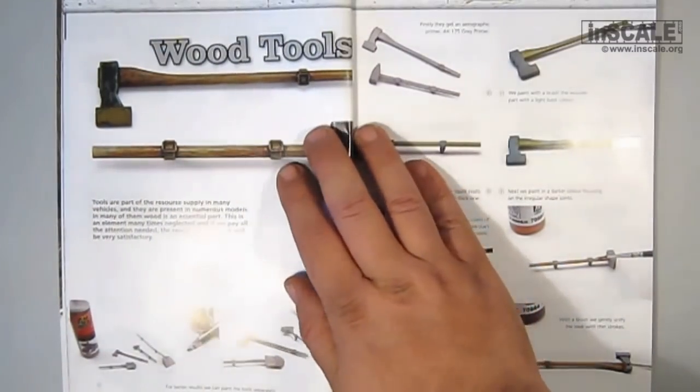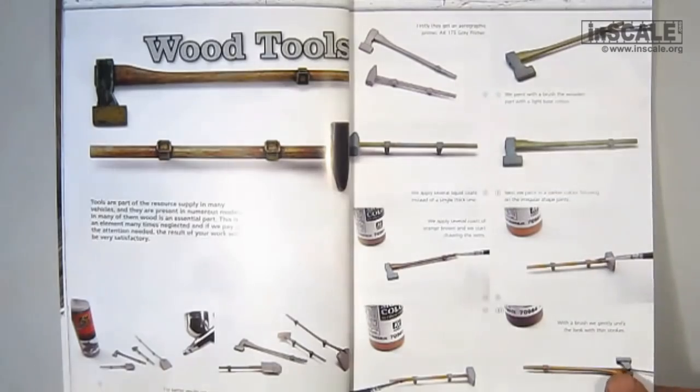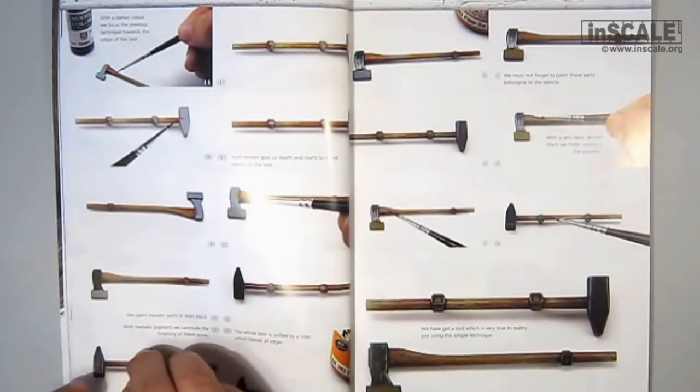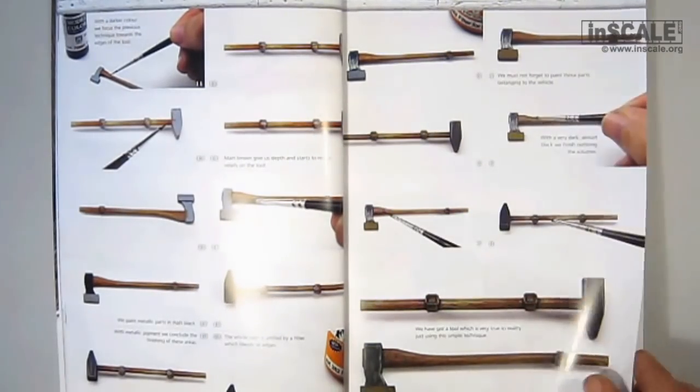Tools are part of the resource supply in many vehicles, and in many of them wood is an essential part. The second chapter is dedicated to tool painting, with a step-by-step tutorial that explains all.